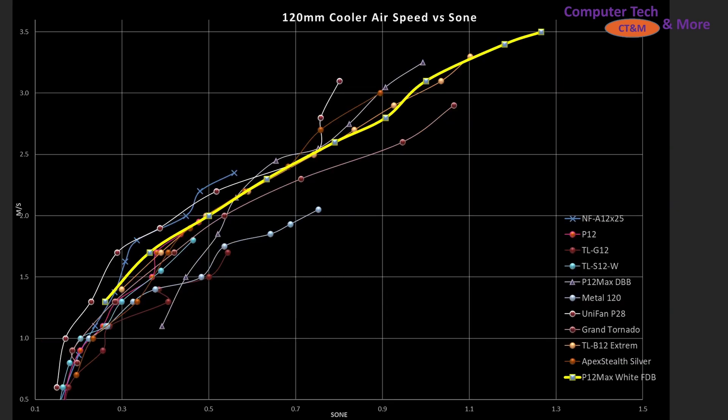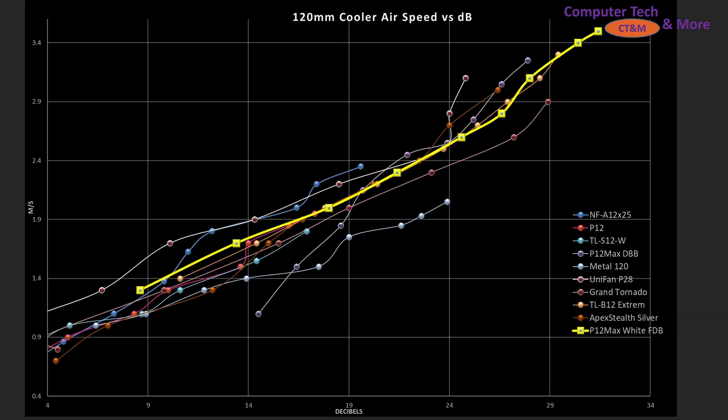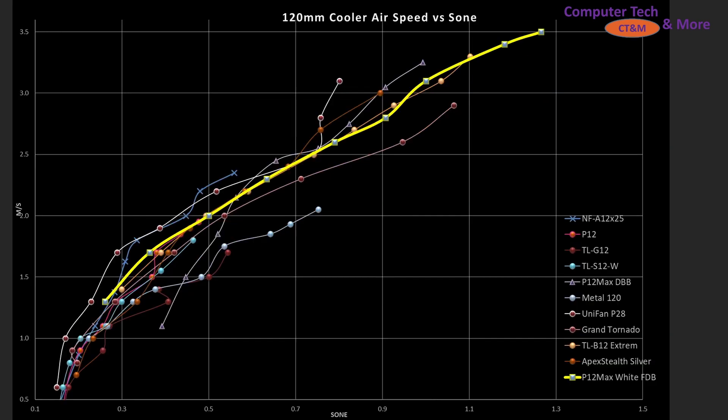And once again, we have the Sone versus Decibels view — I'll flick back and forth a few times. Tell me which one you all prefer.